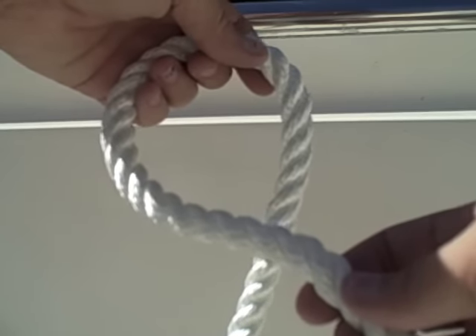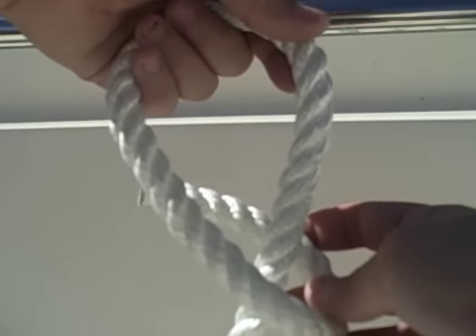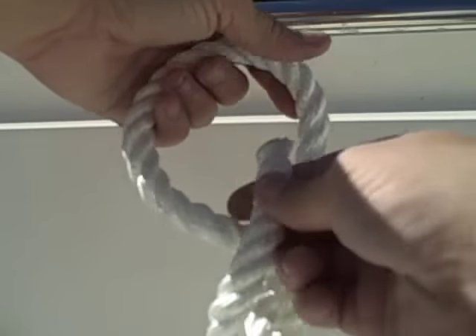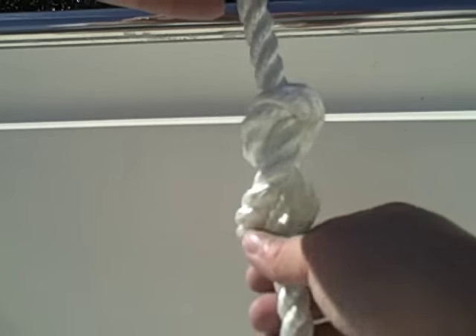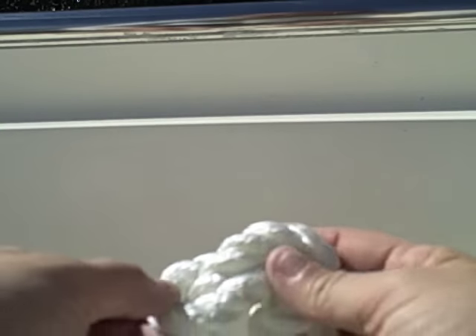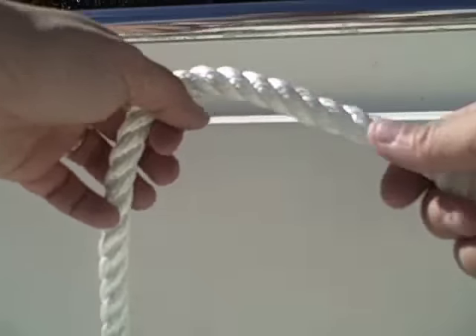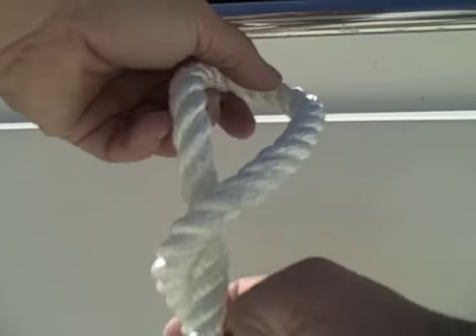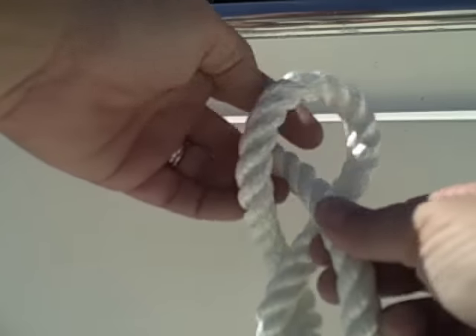You're going to go ahead and take your rope, act like you're going to do a knot, but go ahead and make another 360 degrees and then back through the hole. That way, if it ever does get too tight to undo, all you have to do is undo this part and it will undo your rope for you. One last time: act like you're going to do your knot, do another 360 degrees, and back through.